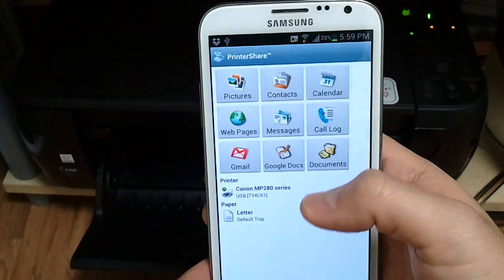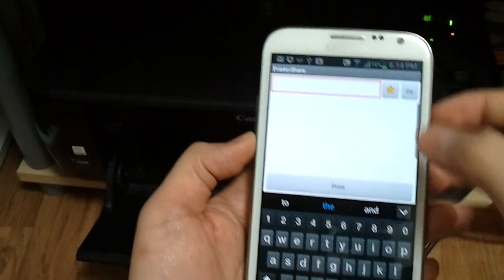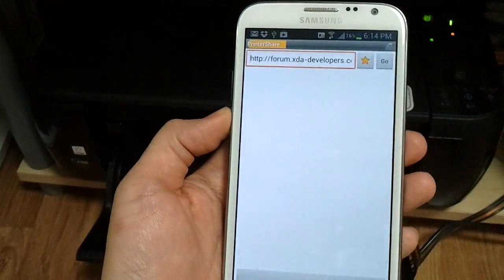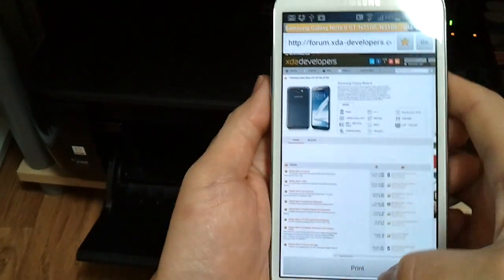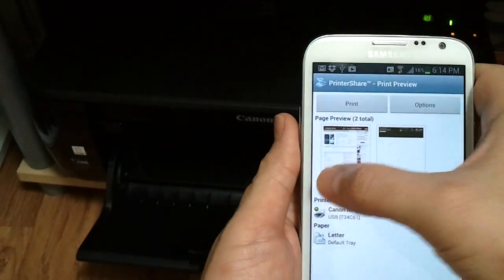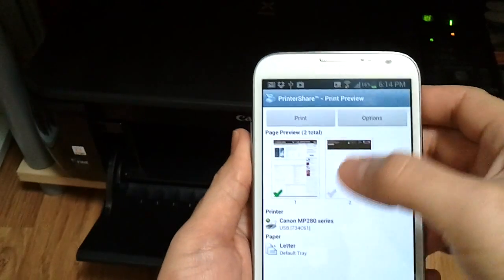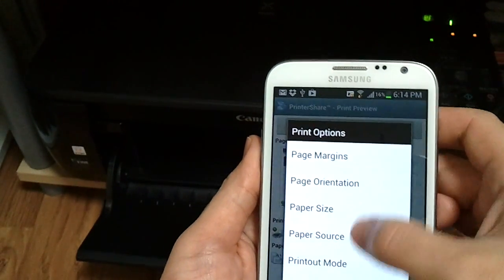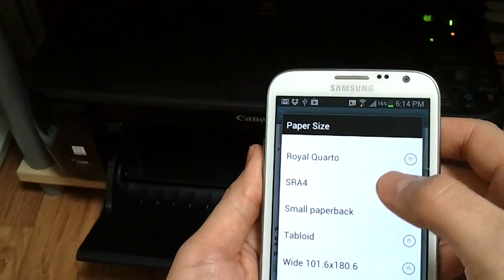Now that we have our printer set, let's print a web page. I pulled up a page on XDA Developers — let's click Print. I just want to print the first page, and as you can see my printer is selected. Let's select Options. I have paper size — I have A4 paper — so let's save that.